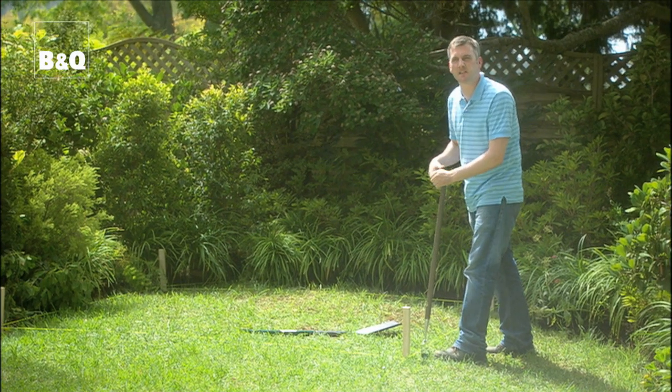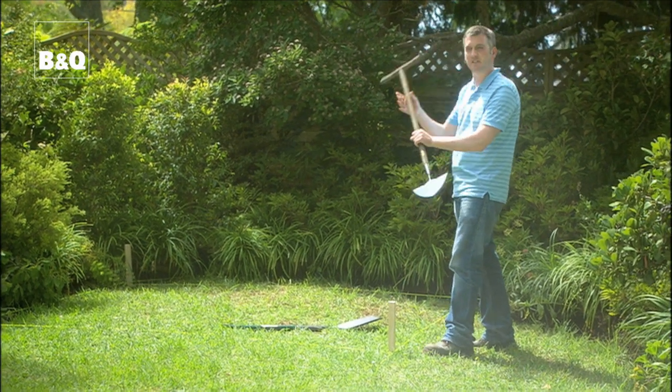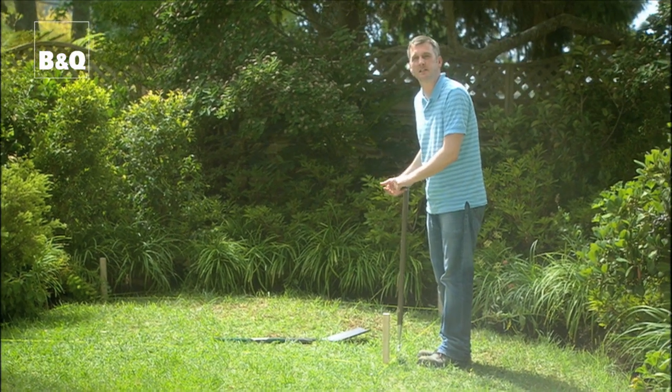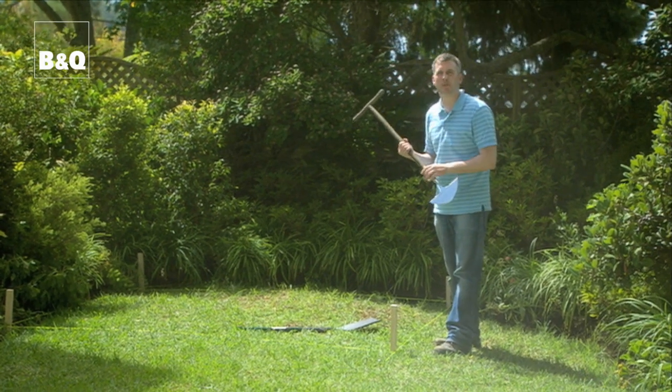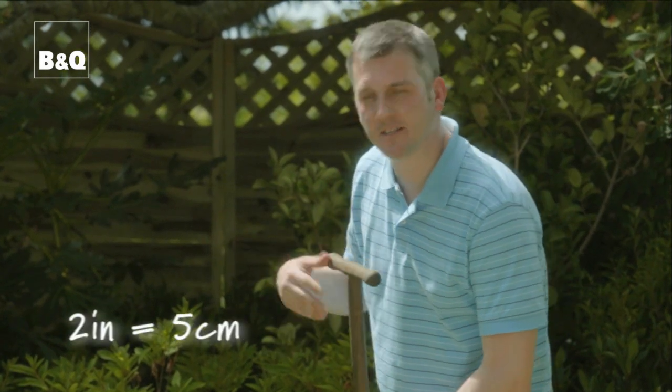We've marked out where our frame is going to go and now I need to cut out the turf. Here I've just got a simple edging iron which I'm using to cut alongside the string lines. And then once I've done that all the way round, I'll use a spade to lift up the turf. If you haven't got an edging iron, you can just use a spade. The depth of the turf that we're going to remove — no more than 2 inches.